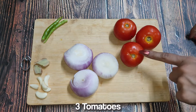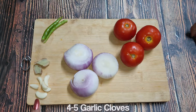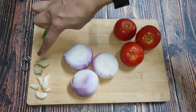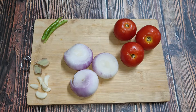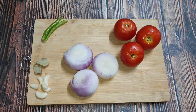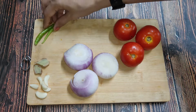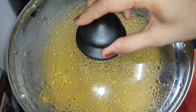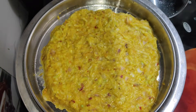We have 3 big size tomatoes. I also have some onion, ginger, and green chilies. Now we will put all the ingredients into a blender jar and blend them into a paste.